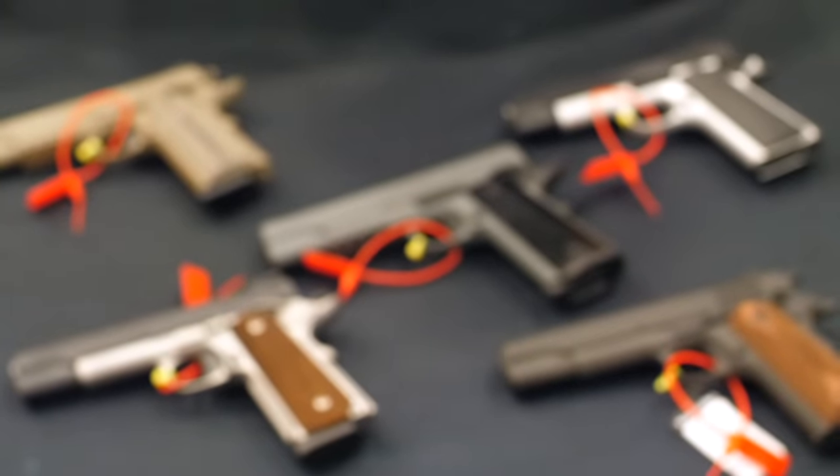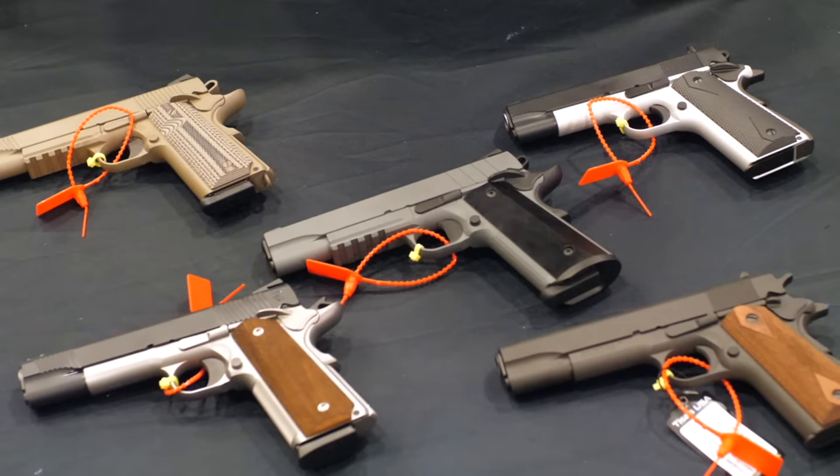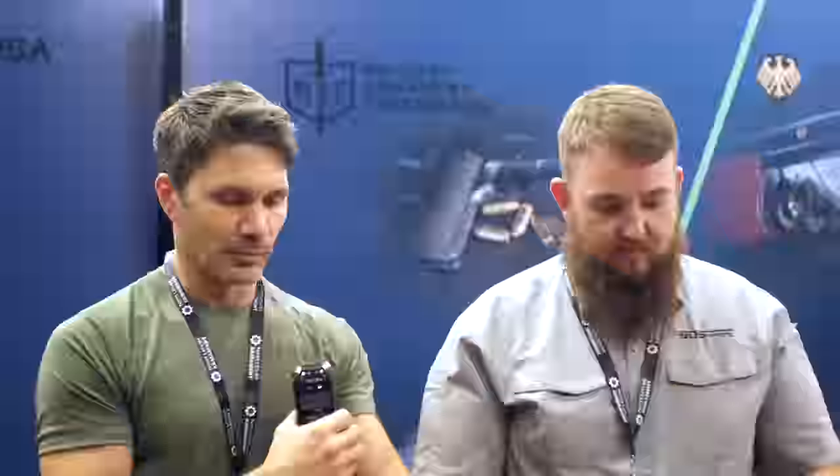We've got a bunch of 1911s — that's what we're looking at here? Yeah, we're looking at some of our new SKUs of 1911s, some of our best sellers, some of our stuff that's really been hot. Okay, what do we have? Let's go from left to right.